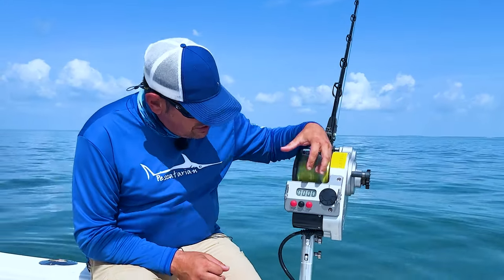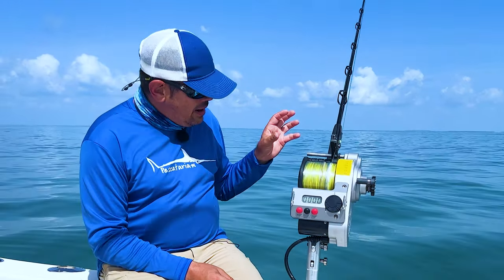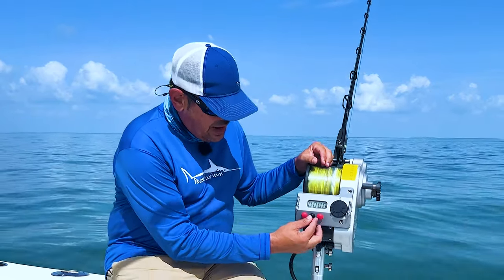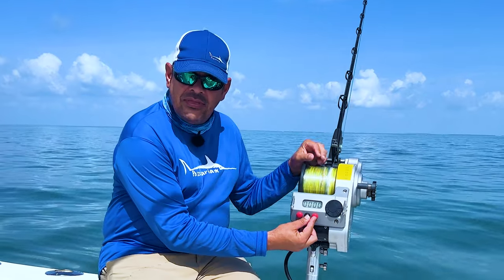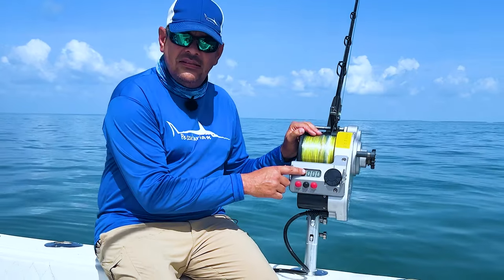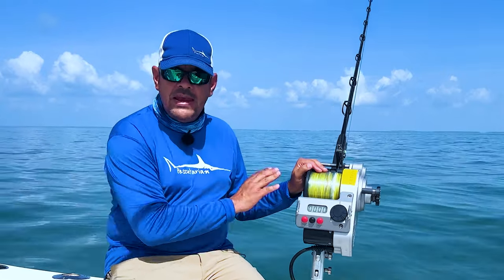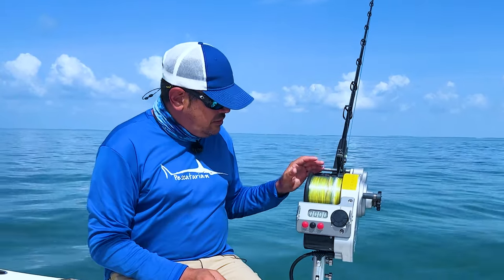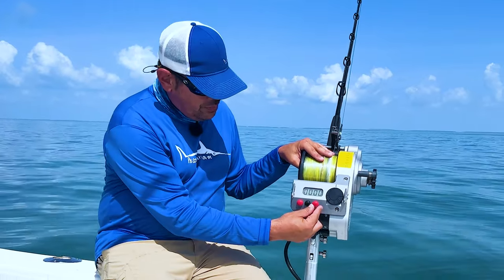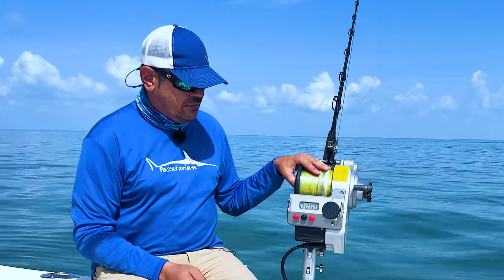If you want to manually put line onto an empty spool, press and hold both the red and the black button together. Your reel will instantly start turning. After holding both buttons for a few seconds you'll see the LED screen flash once, and then the reel will keep spinning by itself automatically. This is used a lot when you're first putting line on your reel — press and hold black and red, and the reel will automatically keep going until you press the red button to stop it.